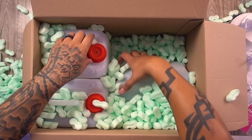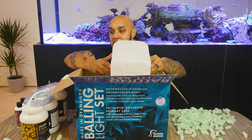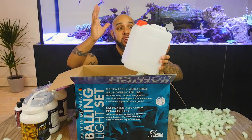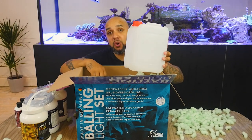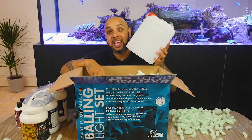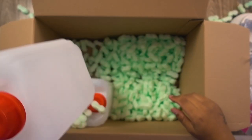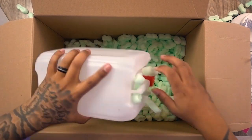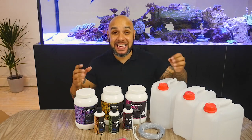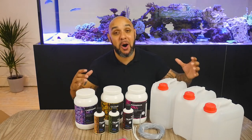And then we've got the containers themselves, and this is the thing I love the most — it comes with some absolutely massive five-litre containers that you're going to be able to dose straight from. So you're going to do your mix in here, connect your dosing pump directly to this, and you're going to have five litres of solution ready and waiting to dose your aquarium. It comes with three of those, which is super cool. So as you can see, you get almost everything that you need to start dosing your aquarium with this Balling Light set.